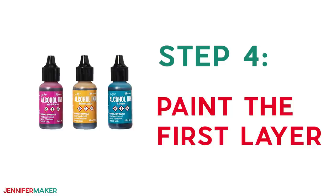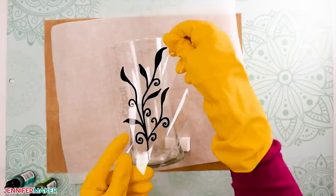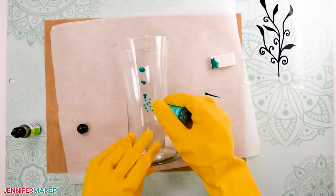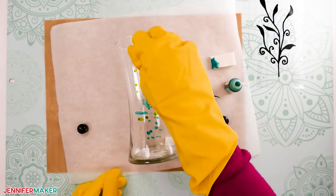Step four: paint the first layer. Stenciling and painting the vase is a several-part process. First, make the leaf section — eyeball where the grass stencil will go on the vase, but don't stick it down yet. Paint this area thoroughly with green inks; I used stream and patina. Don't worry about drips or covering too much of the vase; you can easily clean up the excess ink later. To get the blotted effect, place droplets directly on the vase and dab them with a cosmetic wedge.